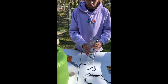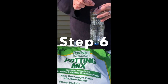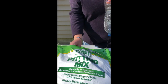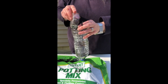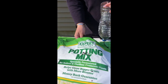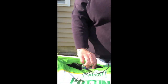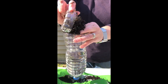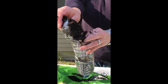Step six is to put some soil into our biodome. You can see in the video I have the string between my fingers and I'm holding it at the top of the bottle as I fill it with soil. The string can be in the middle or on the side — it doesn't really matter, as long as it goes all the way from the cap of the bottle up to the top so it can deliver water all the way through the soil.